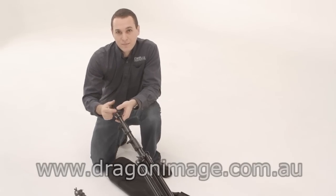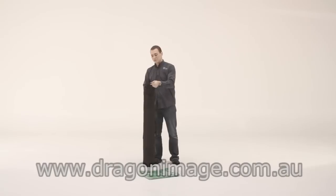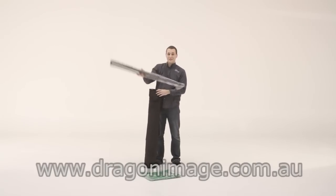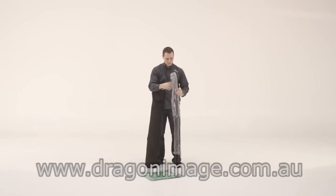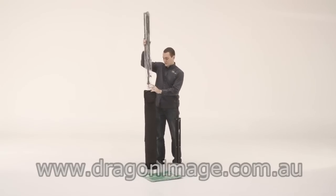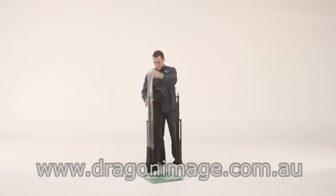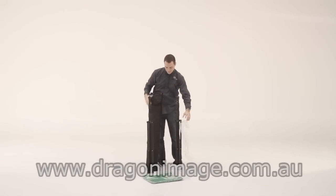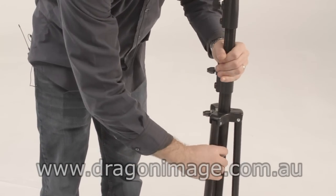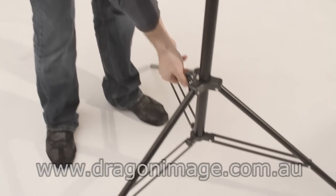Let's go take a look at how to set it up. The kit includes two 3.1 meter light stands, which are these here. Very quick and easy — it's a normal light stand, opens up, goes down, tightens off.